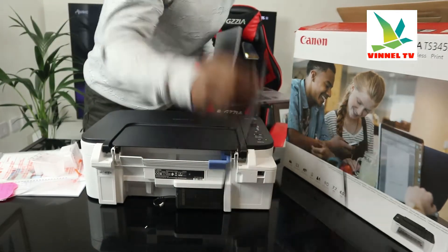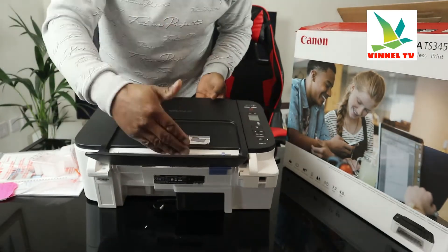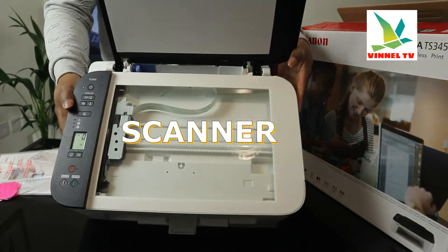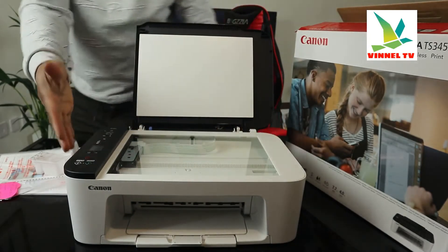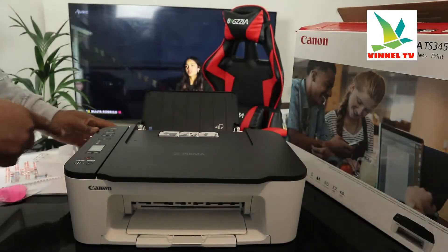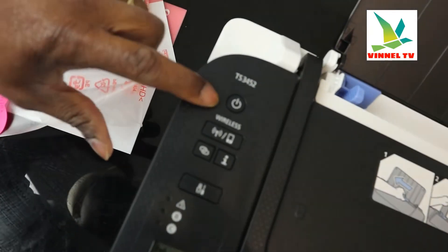What I want to show you right now is we're going to load the paper tray, but before we do that, this is the scanner. Stick your document on top of the scanner — ID card, any document you want to copy or scan — stick it on top of the scanner and select the function from right here. I'm going to inform you of some of the functions for the control panel right here.